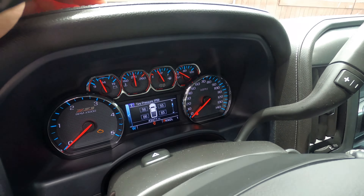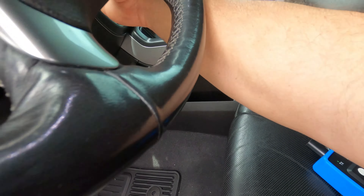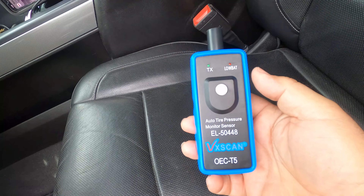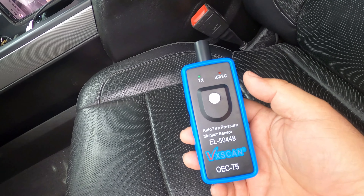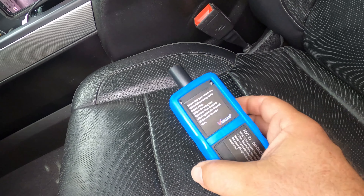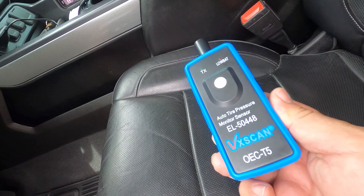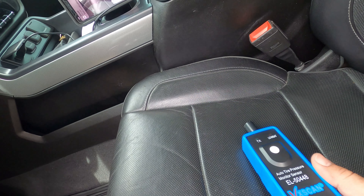We did that in less than two minutes. Great little tool. I'll put a link in the description. $12 bucks, Prime, free shipping — it's worth it. This is not bad at all. Sure beats going to the dealer.